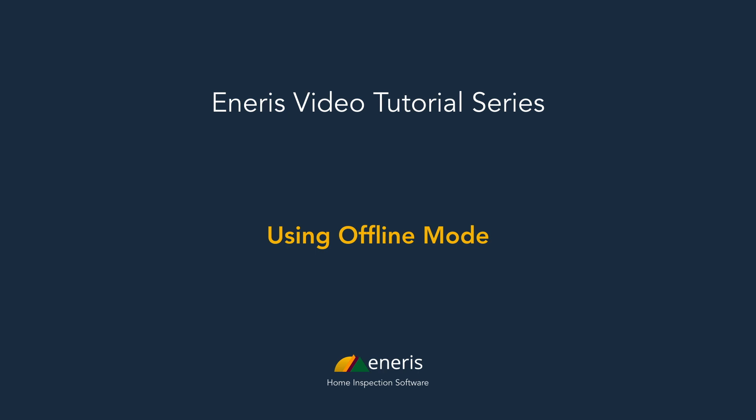Welcome to the Aniris video tutorial series. In this video I'll show you how to use offline mode so that you don't need internet to do an inspection on site. Offline mode works the same way whether you're on Android or iOS. In this example I'll be using my own iPhone.